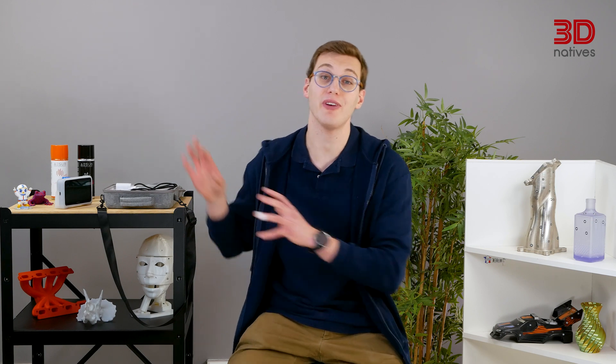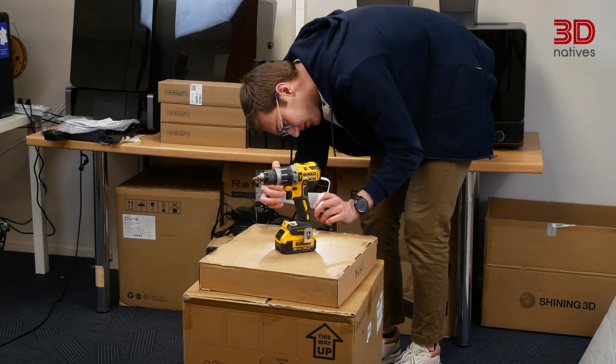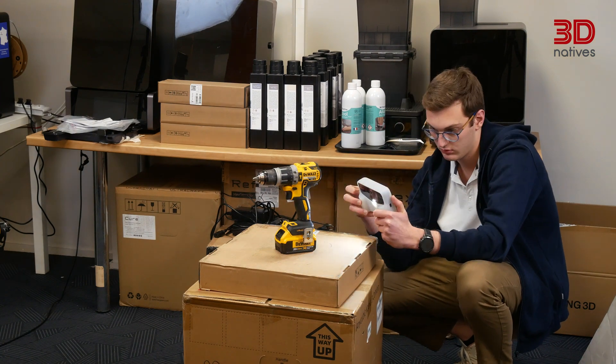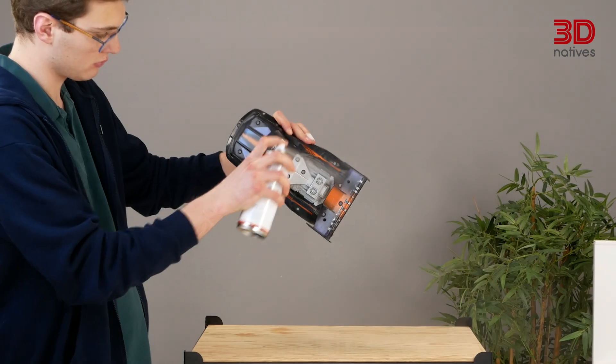To truly put the Vega through its paces, I decided to create some tricky situations. First, I tried scanning a drill without applying any scanning spray. This was particularly challenging since the drill has deep plastic parts, reflective metal surfaces, and a lot of intricate details. Once the scanner managed to capture most of the drill, it struggled with very dark or reflective surfaces. These challenges are common to all laser and structured light scanners and can easily be solved by applying a coat of scanning spray.